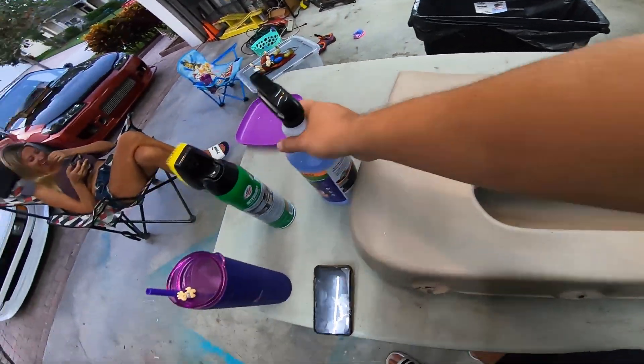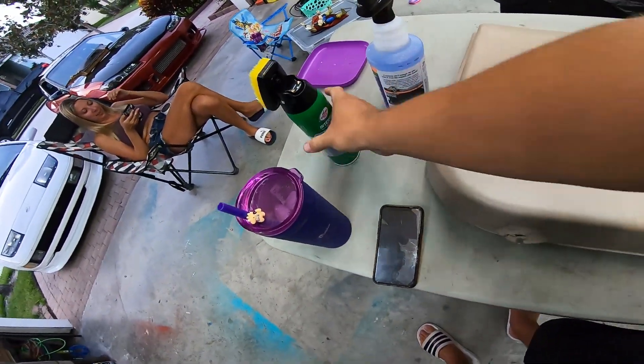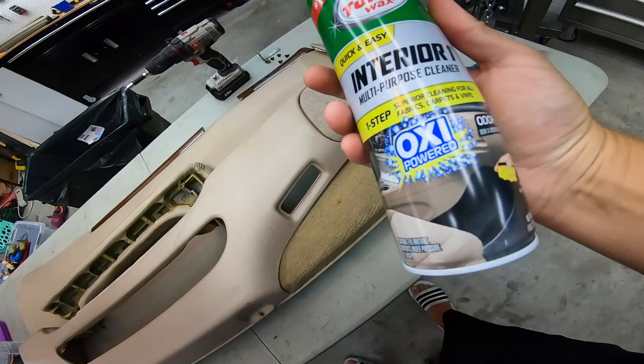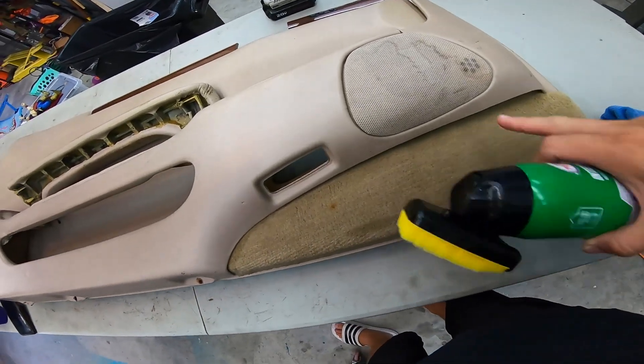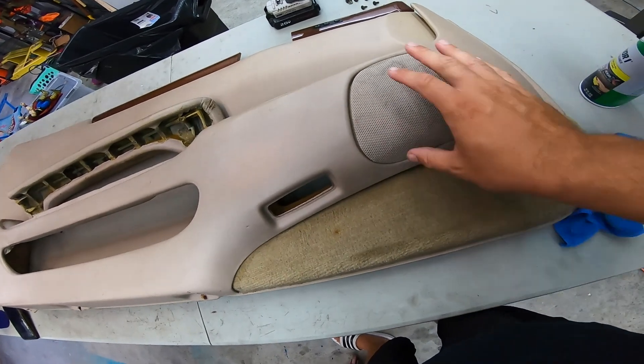Alright, so I gotta wipe this down — just a little soap and water. And I hit this with this interior cleaner. Links are in the description, you know how that works. It cleaned this carpet up good, but you're gonna have to clean that speaker cover up.